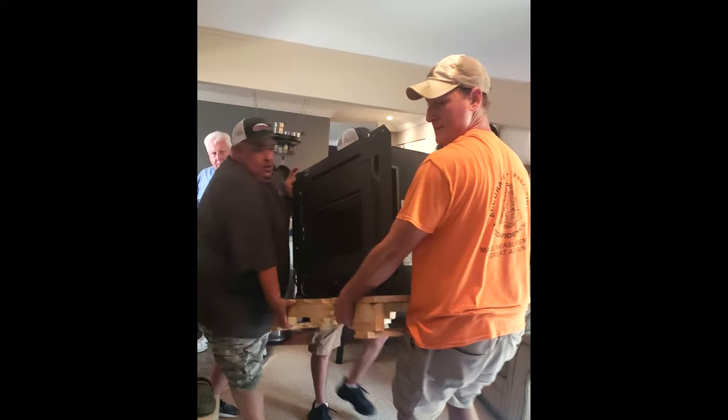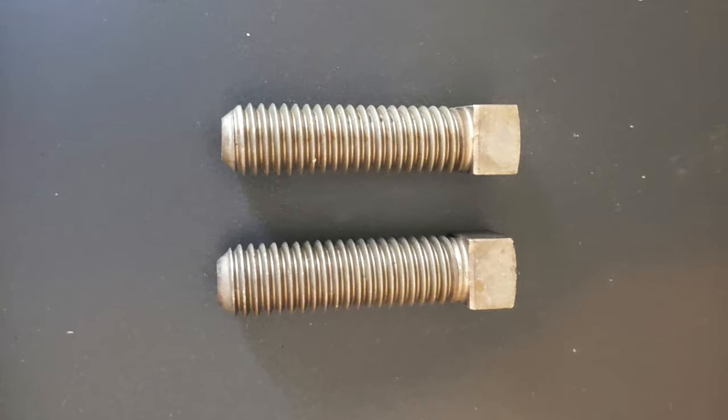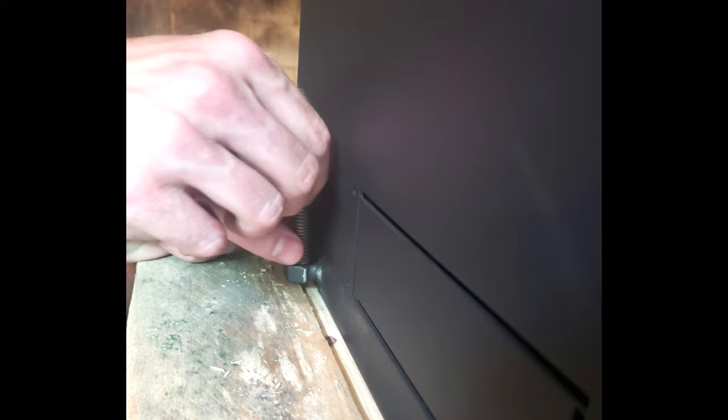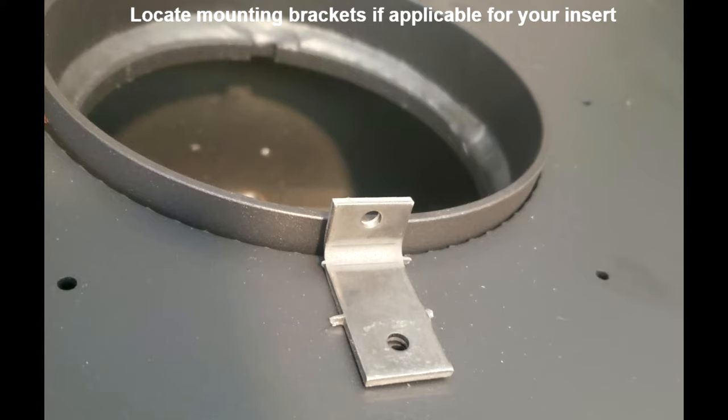Wood stove inserts are extremely heavy, so make sure to remove the stove door and any fire brick to lighten the load. With the wood stove insert sitting in front of the fireplace, locate the leveling bolts and thread them on the stove. Locate the mounting brackets and attach the three mounting brackets to the top of the stove — this will allow you to connect the vertical liner to appliance connector to the stove.